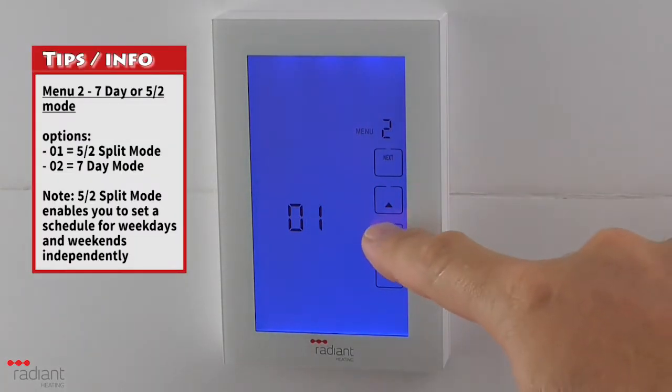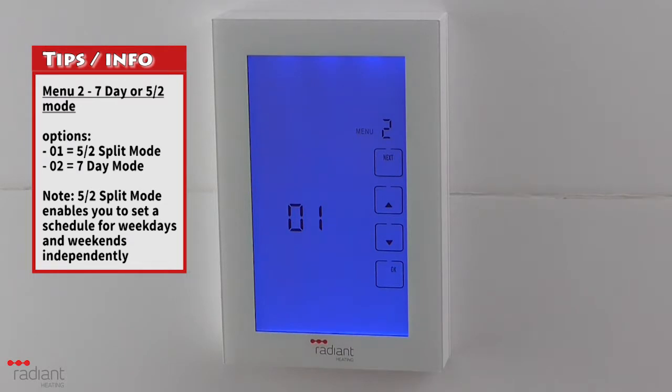Menu 2 is used to select whether the program schedule should be set to 7-day mode or 5-2 mode. 7-day mode allows each individual day to have a different program schedule, or you can set all 7 days to the same schedule. 5-2 mode allows you to set a different program for the weekdays and the weekend.